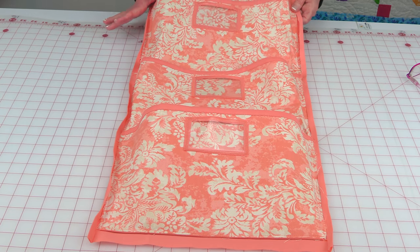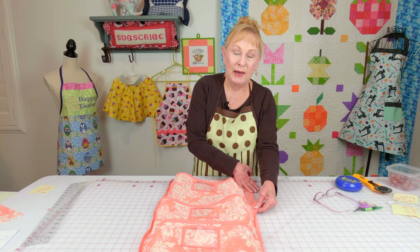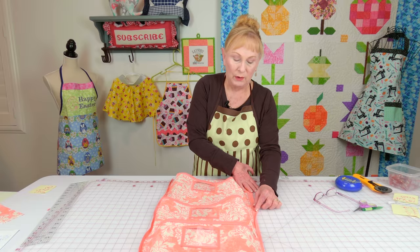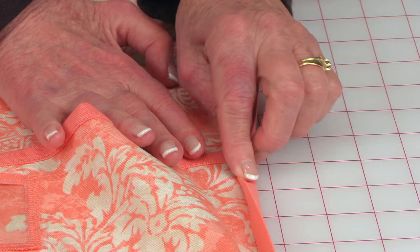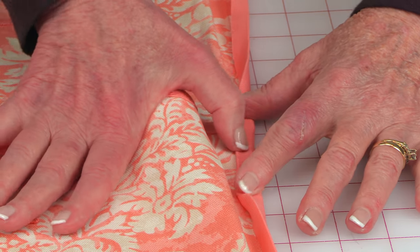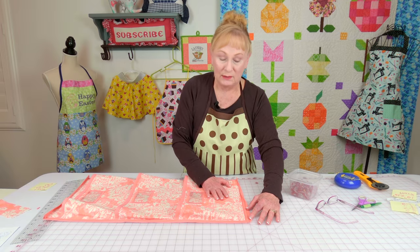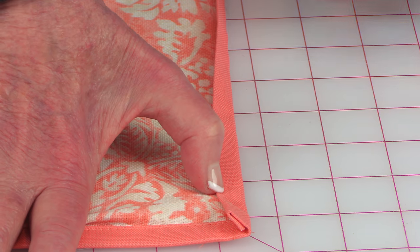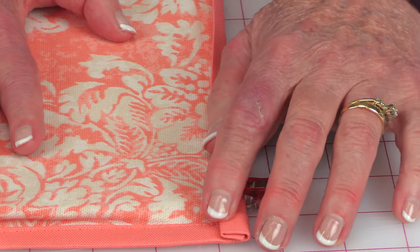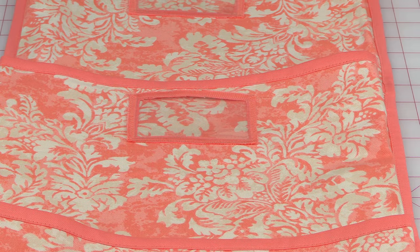When you're done, it should look like this on the front. Now we're going to stitch the sides using the back fabric overlapping over to the front. Take your two longest edges first. At your ironing board, fold your fabric in to the raw edge of the front fabric and press. Then fold it over again and press all the way down. Stitch close to this edge all the way down. Repeat the process for the bottom and top edges — fold it over once and press, fold it over again and press. I like to use clips because it's much easier to hold it down. Then stitch close to this edge all the way across.